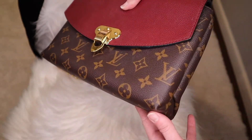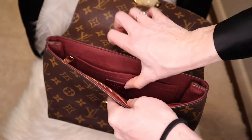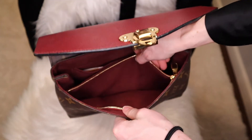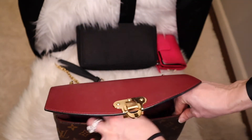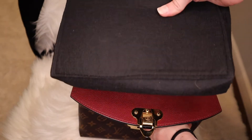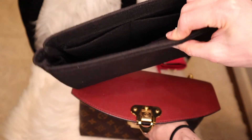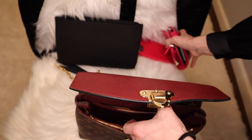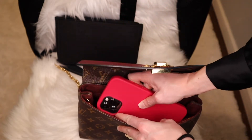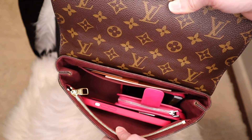On the inside there's plenty of room, plus an additional zip pocket. I have an organizer that I originally bought for my YSL envelope bag, but it didn't fit quite right there — it actually works perfectly in this bag. My wallet fits inside, my phone, my keys, lipstick — you can fit quite a lot in here.